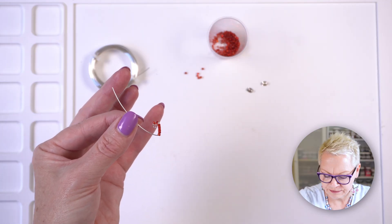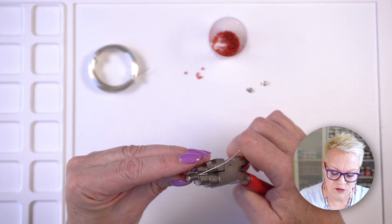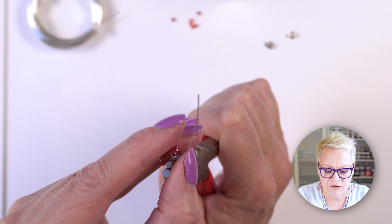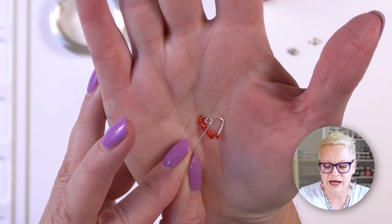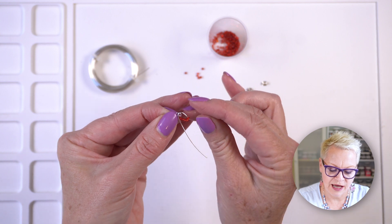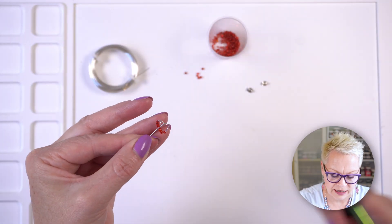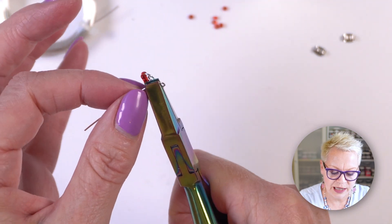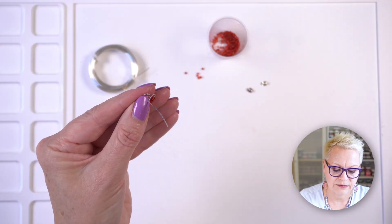Now I'm going to take my bail shaping pliers again and make a loop on this side at about the same position as the other loop, judging where that loop sits on the other side. I'll push my wire around and down. It doesn't need to be a perfect heart — these earrings are honestly not supposed to be perfect; you just manipulate them a little bit until they are how you want them to be. Then I take my flat nose pliers, slip them in between the two wires, and bend the wire to a right angle.